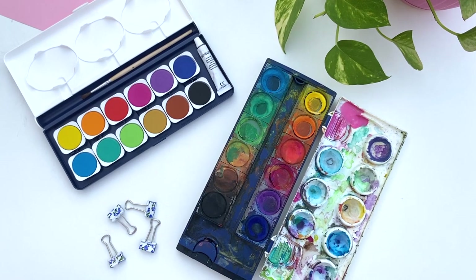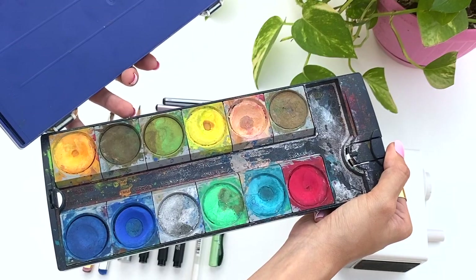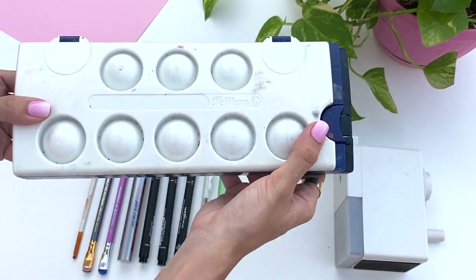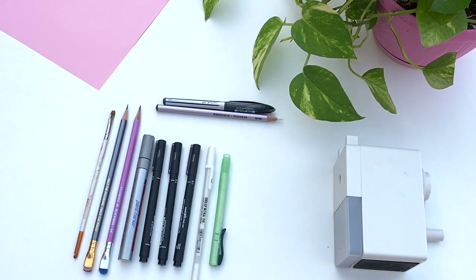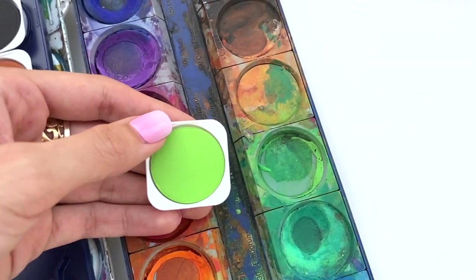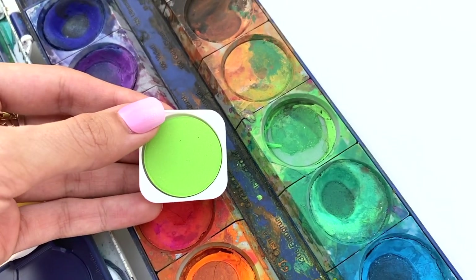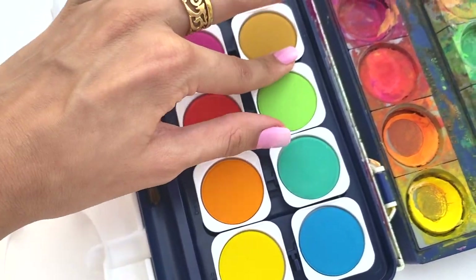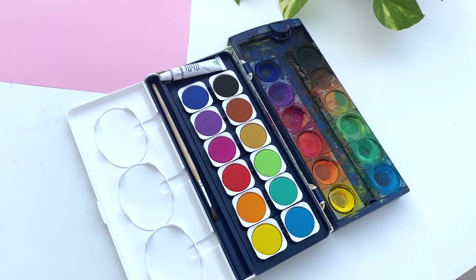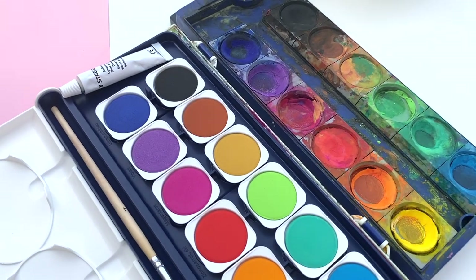I had one by Staedtler and another one by Pelikan and they're both very similar. I managed to find one years ago and then couldn't find it anymore, so I had to get another one by a different brand, but the colors are pretty much very similar. It's nice that you can actually remove the colors from their places. They're great for travel as well, even though they're not travel sized, and they just give me access to so many different ways of sketching.